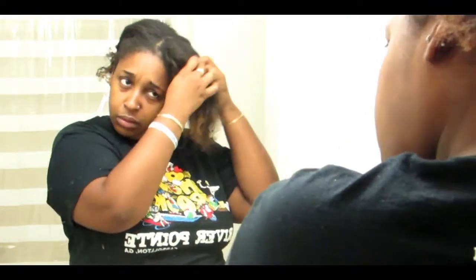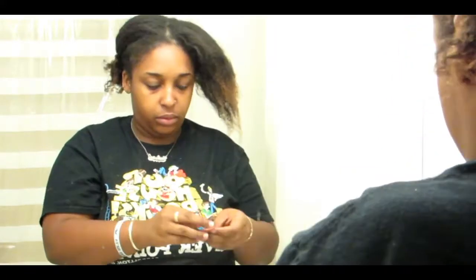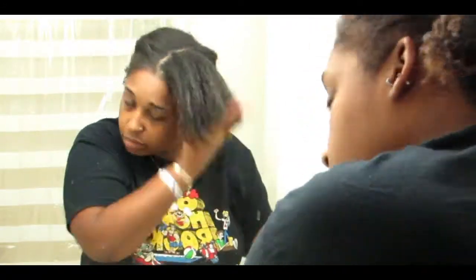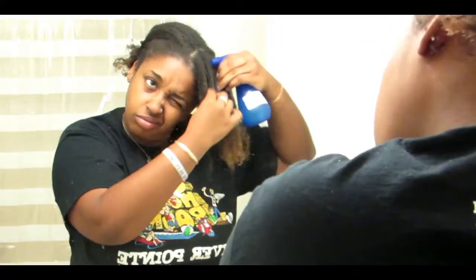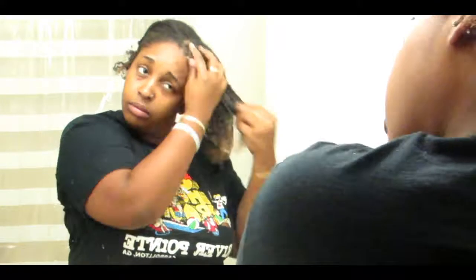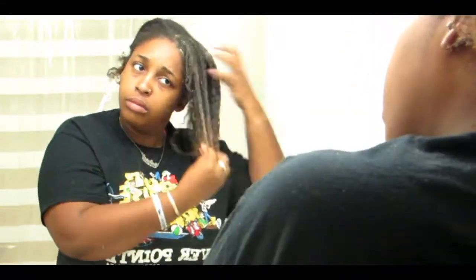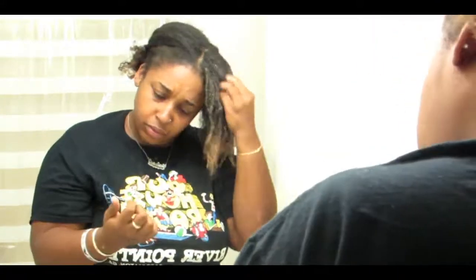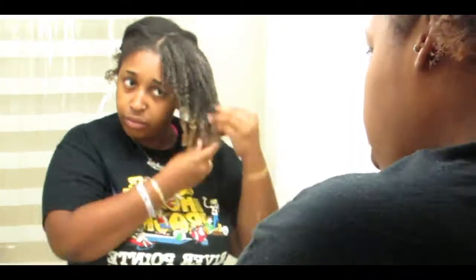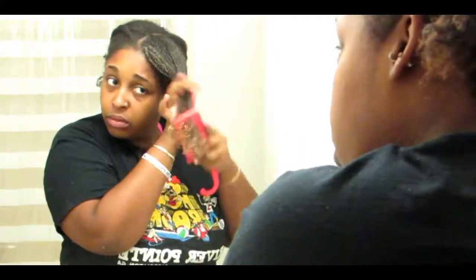I'm going to use a scrunchie to pull my hair back and I'm going to finger detangle my hair. I do my hair in four sections. I finger detangle first, then go in with the spray bottle and get my hair pretty moist — my hair takes a lot to get wet. Then I'm just going to apply the deep conditioner from root to tip, massage that in, and then go in with my wide tooth comb to remove any dead strands.